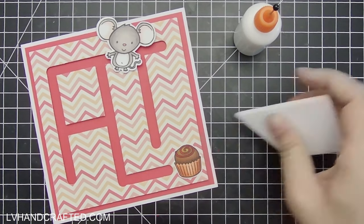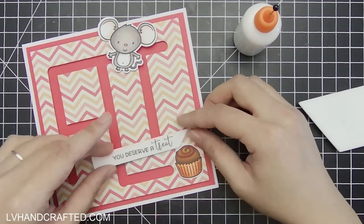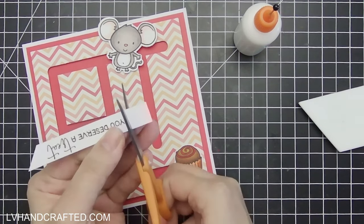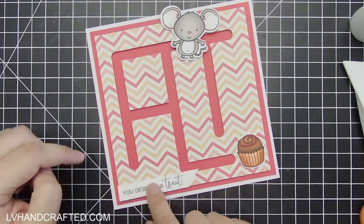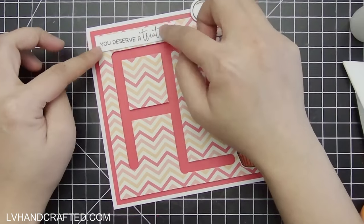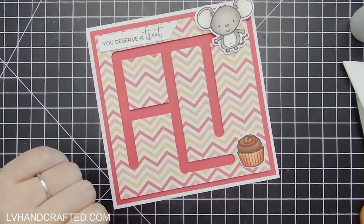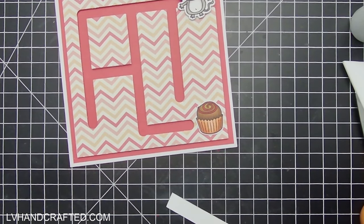One thing I don't have a solution for is if I put this card in the mail — I don't know how much the mouse will move around during shipping, so who knows what the starting position will be when the recipient gets it. I kind of forgot about the sentiment — I often think about the concept I want to go for and then think of everything else on the fly. This sentiment works well because it says 'you deserve a treat,' which is hopefully a suggestion that they need to get the mouse to the cupcake.